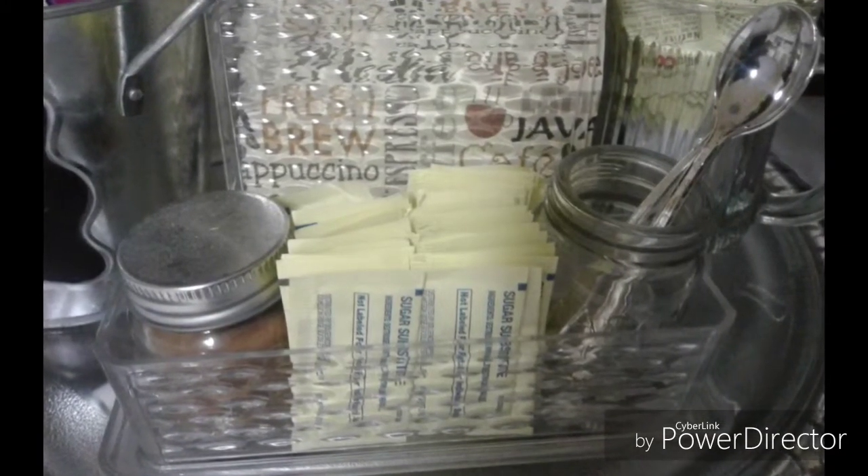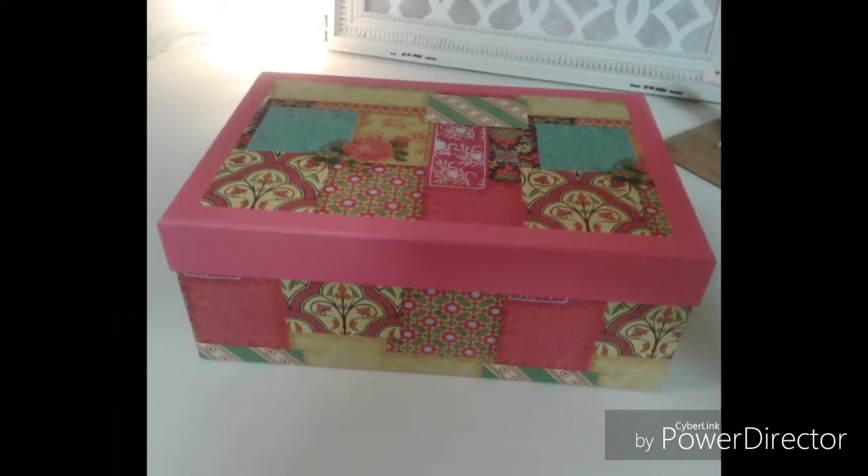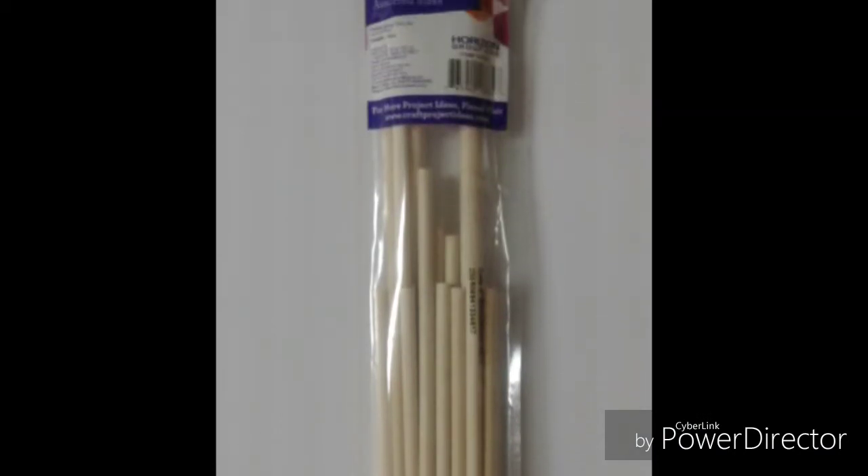I bought a decorative file box — these are typically used for picture storage. Purchase a package of dowels; they come in different sizes. Cut a hole in the ends of your box, insert the dowels in the holes, and this makes great storage for all of your ribbons.